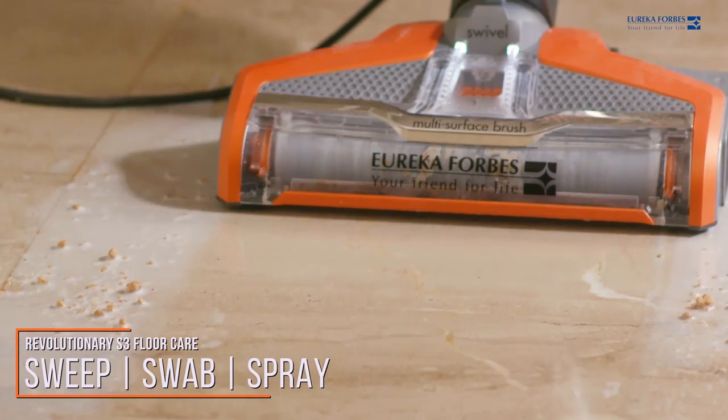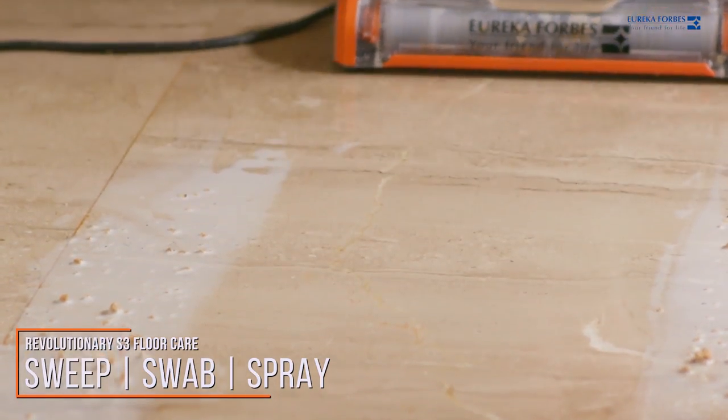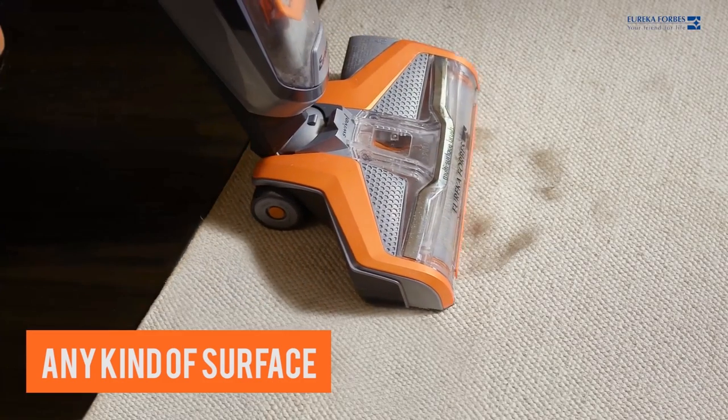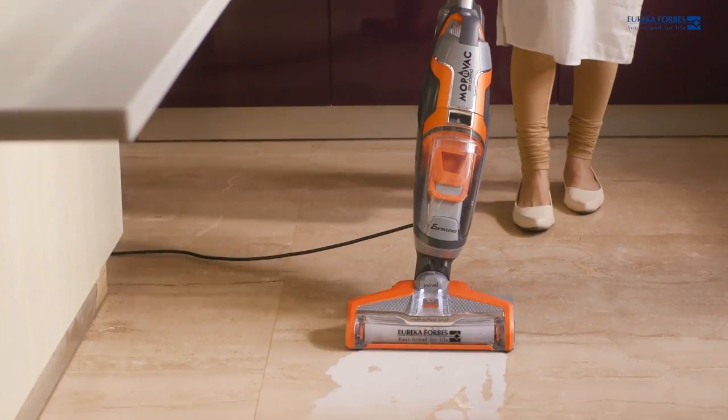The versatile Mop & Wack can be used across any kind of surface like wooden floors, marble flooring or carpets, making it the best option for daily cleaning.